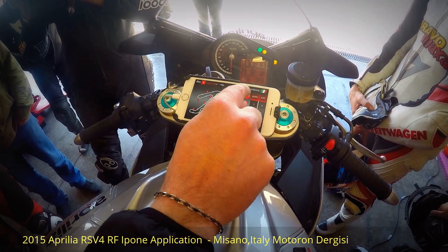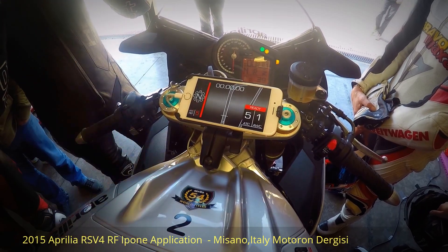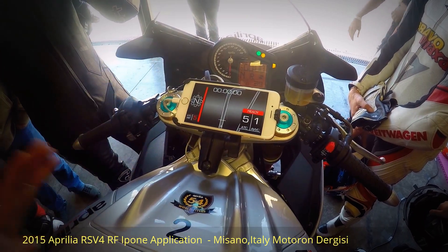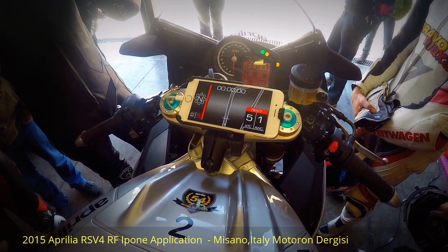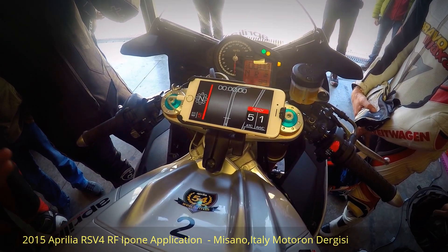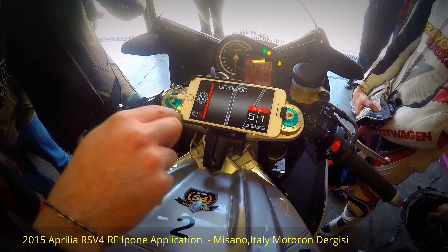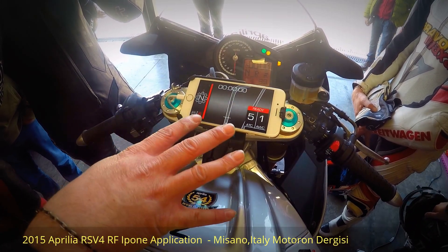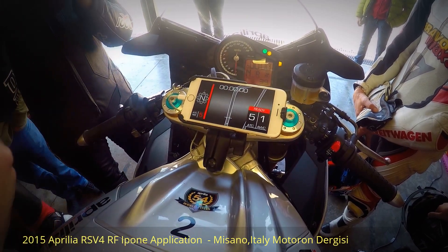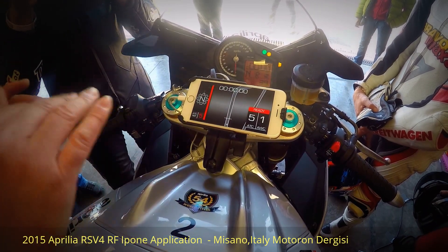When you press Start, the system snaps your vehicle onto the track using GPS from the smartphone. Because GPS alone isn't precise enough, we correct it with data from the bike — speed and roll angle — to achieve the best snapping possible. In this configuration the system is essentially doing nothing besides communicating parameters and calculating lap times, so it's basic telemetry.